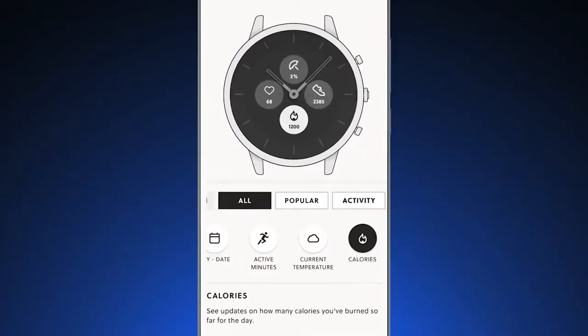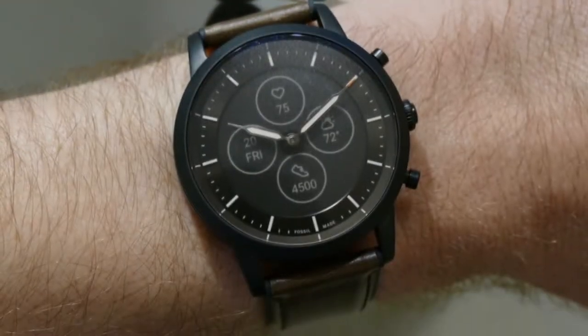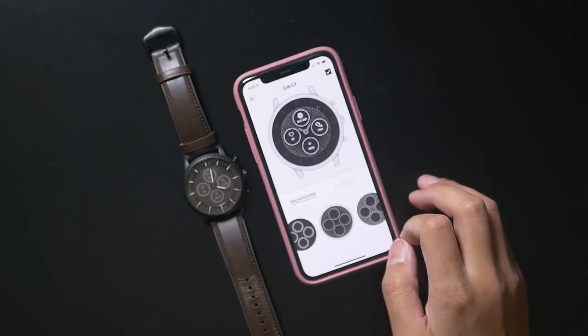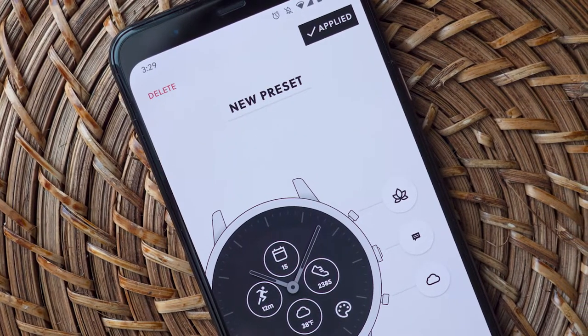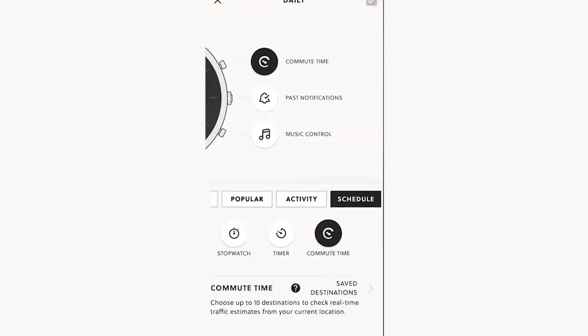The watch is controlled with the app and physical buttons, so they use an in-house operating system instead of Google's Wear OS, which is only available for full-touchscreen smartwatches. These watches have a wide price range based on style, starting at around $150, and are compatible with both iOS and Android. If you're looking for a stylish watch that augments your smartphone experience, then the Fossil Hybrid is a great option.